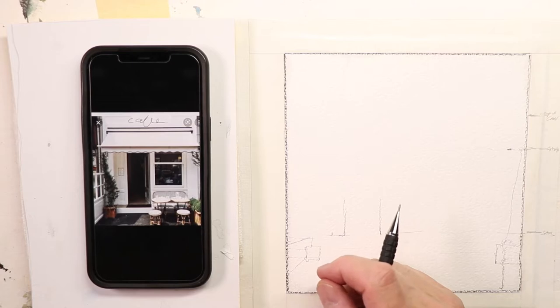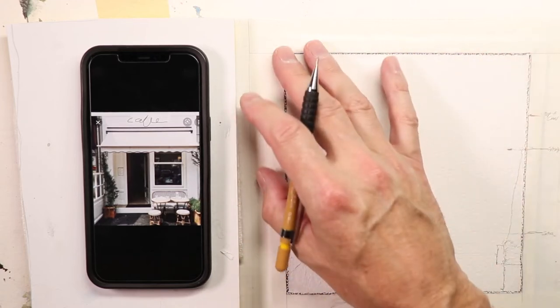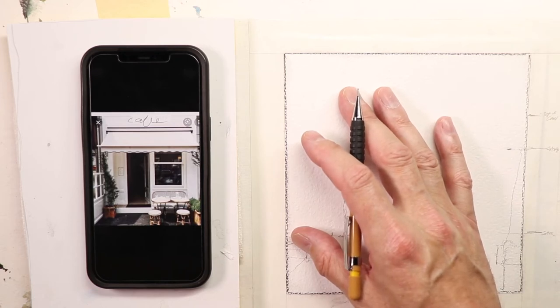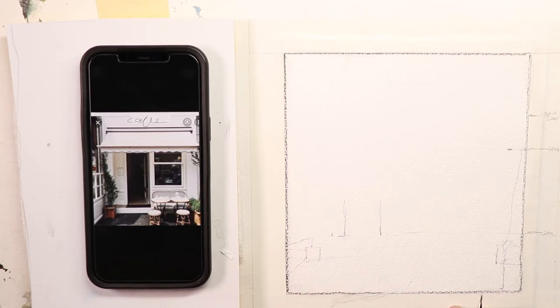We just saw the finished painting, and I think you'll agree this is a very doable painting — a really nice cafe-type scene. The most important thing is to get started correctly. We just need to do a couple of hash marks around the outside of our paper. We have this taped off; it's approximately a seven-inch by seven-inch square. We're using Fabriano rough Artistico extra-white paper, and I started with some pencil lines and hash marks around the perimeter.